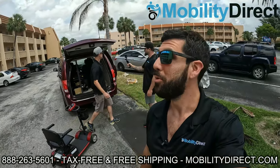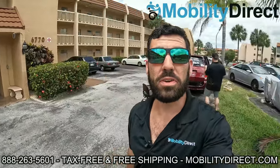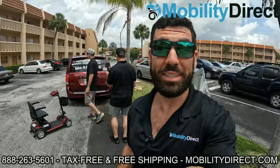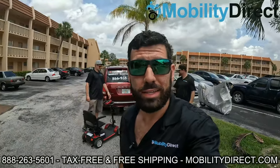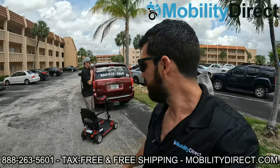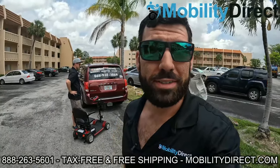All right, we're here. We're pulling up to the lucky winner's apartment building and we're going to bring the scooter up to her door and get the reaction on video. I'm pretty excited — this is awesome. We're giving away a mobility scooter to someone that truly needs it. So stay tuned. We're going to go up the elevator, it's on the third floor, and we're going to present this scooter to the winner.